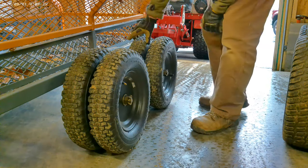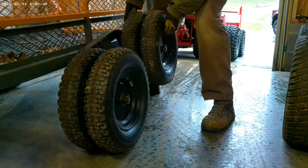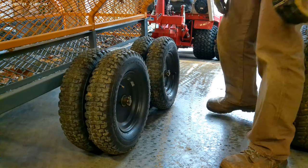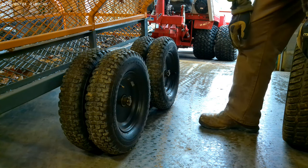Here's a nice close-up of the dual wheels, and these can oscillate pretty high. This probably makes it more of an ATV-type vehicle than the Ventrac itself.